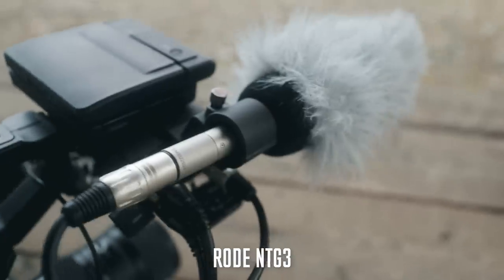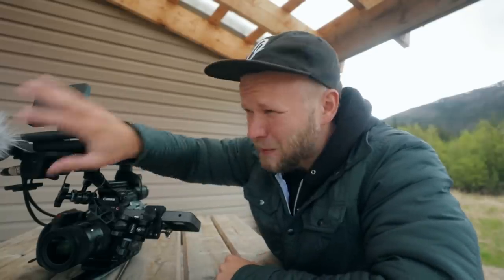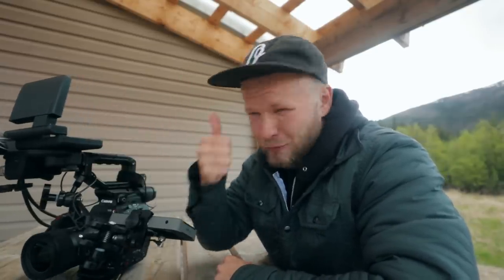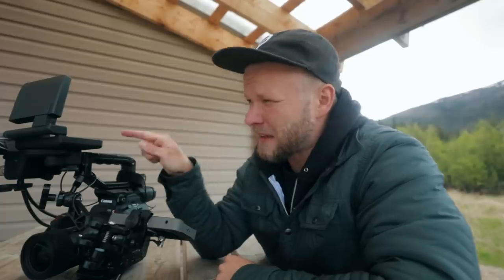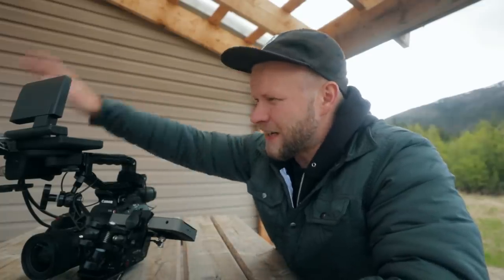Then we have the microphone — the Rode NTG3 with this little dead cat windscreen. That's probably not the best windscreen, but it works for now. The NTG3 is a really good, high quality mic. This is the mic that I use in my studio setups all the time. And if I'm doing something like a documentary like this, we want some audio coming into camera — Johnny's doing audio, but we want this camera to have kind of a backup, plus we can also use it to sync and figure out what's going on.